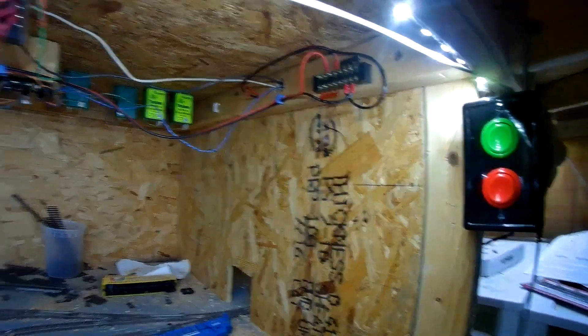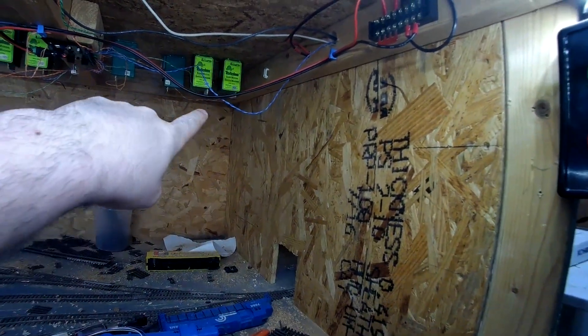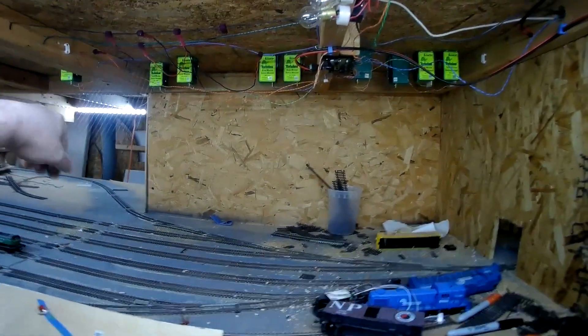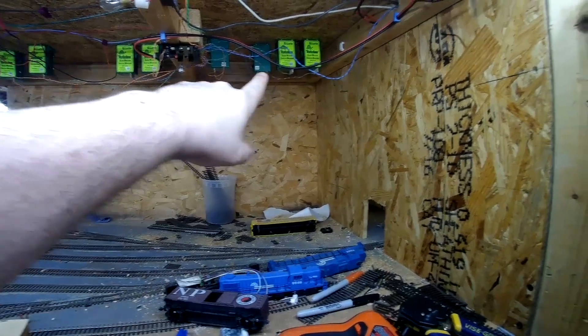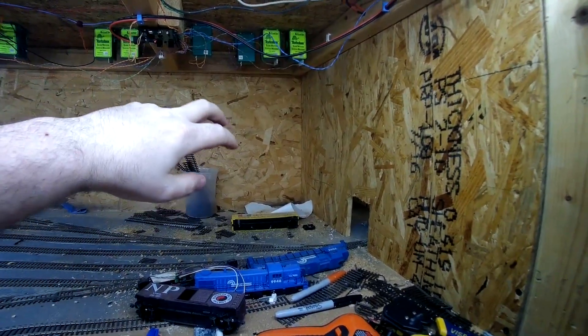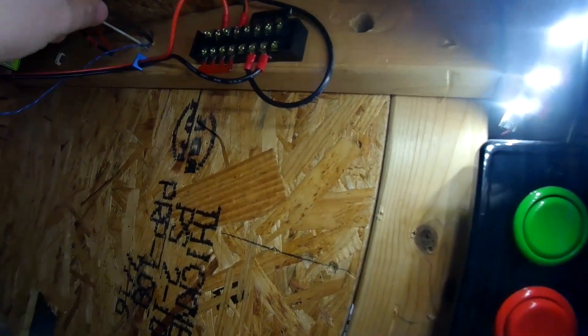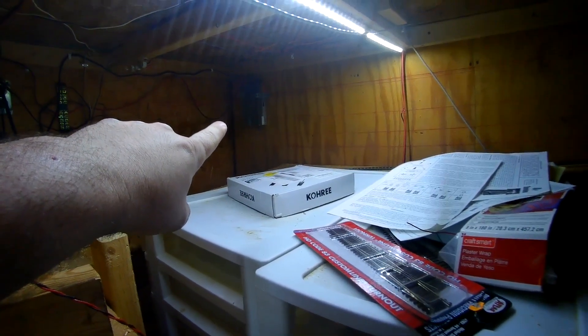So here we are under the layout. I'm going to be using one of the single pole double throw switches on the bottom of a couple of these turnouts, so that I can put a negative feed going to that single pole double throw switch. It can then feed the LEDs going to the control panel that'll sit right up on top of this layout. You can see I've got a terminal block where there's a line that comes in going back to my DC power supply over there in the corner.